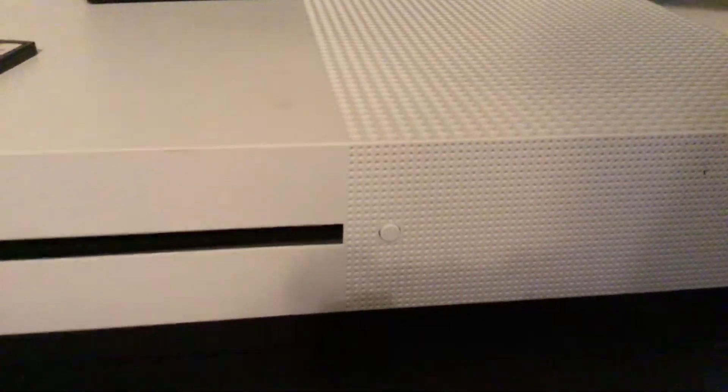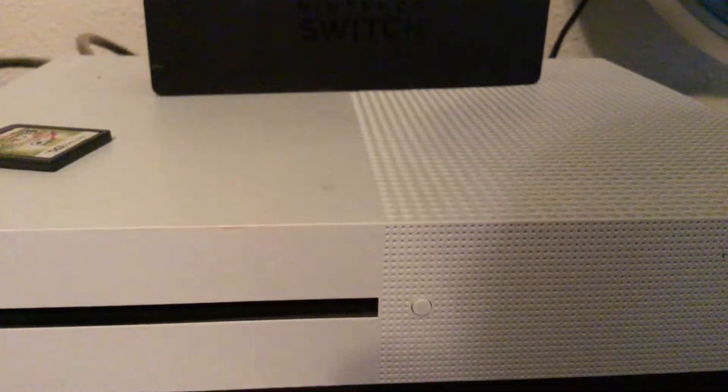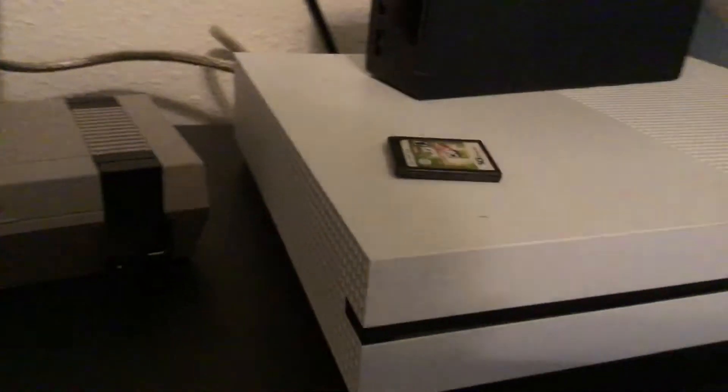Then coming over to the Xbox — sometimes your sync button will be up here. If you have the S, it'll be up there. If you have the X, it'll be down here. And if you have the 1, it will be right down here.